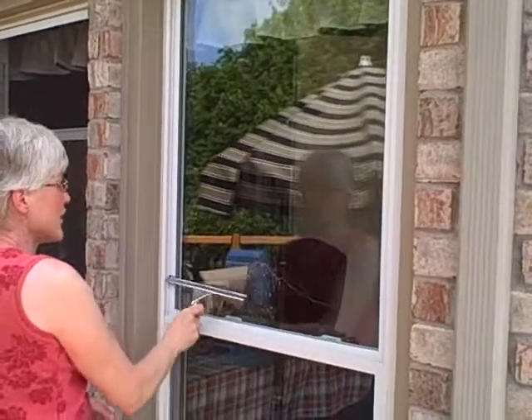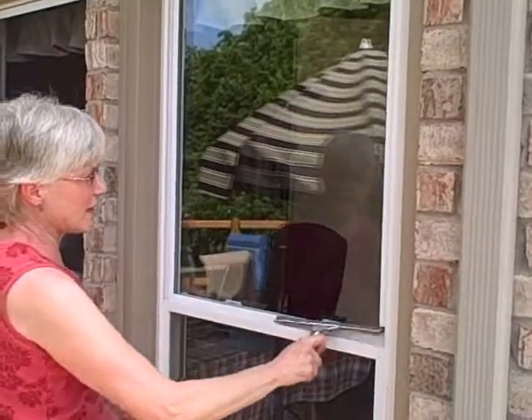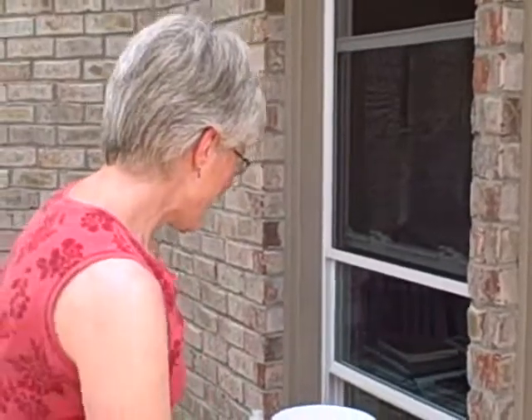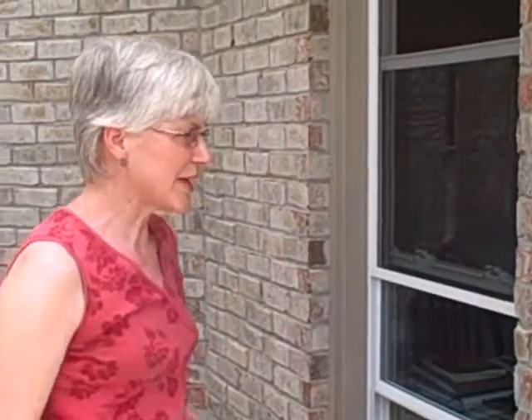This is the most streak-free and sparkling way to get your windows clean that I've seen. It's better than most of the store brands that you can get. That's all you need to do.